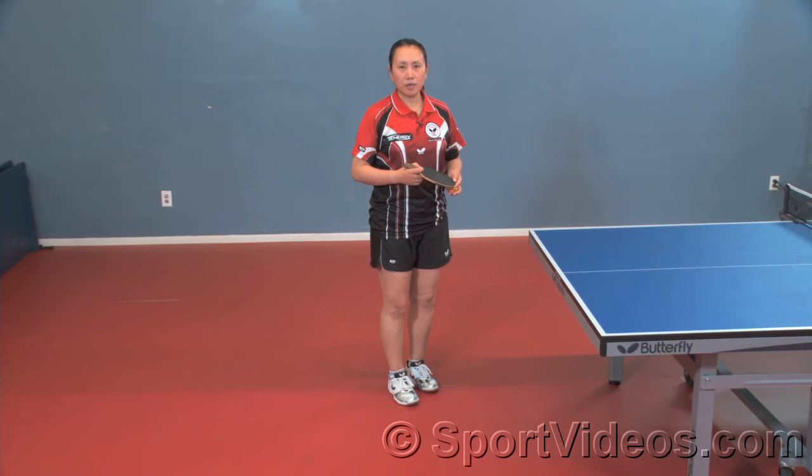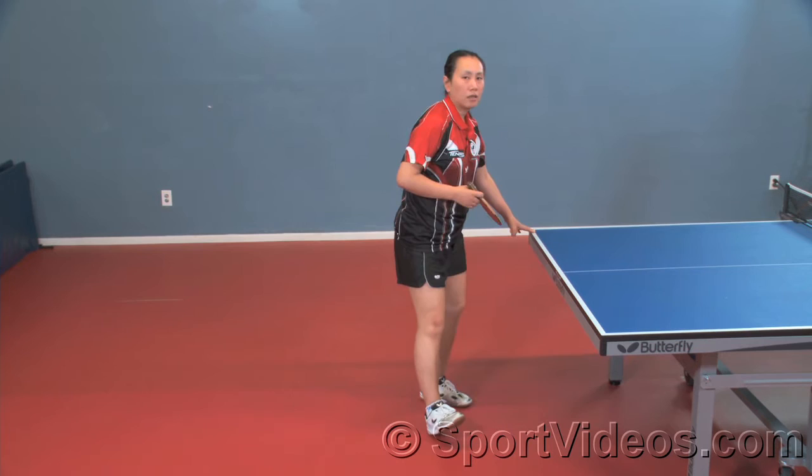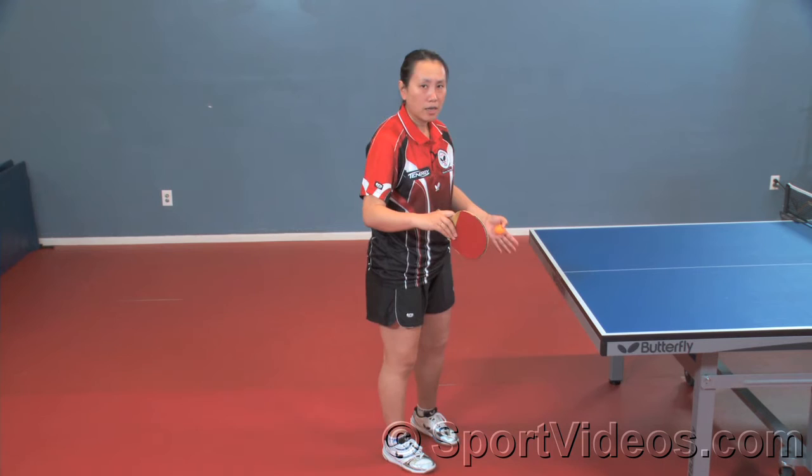The next one is to show you how to cover the whole table and how to move from backhand to the forehand and back to the backhand. The footwork is very similar to the half-table forehand, you just move a little bigger.